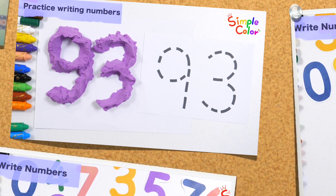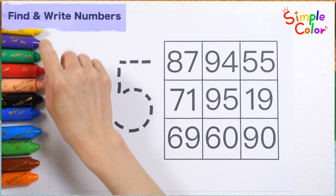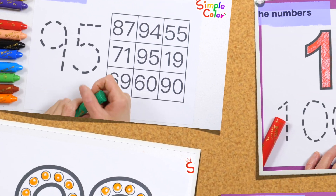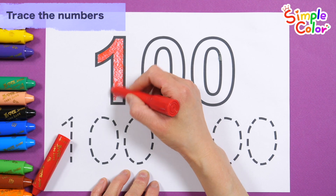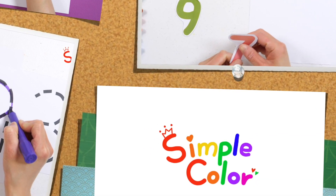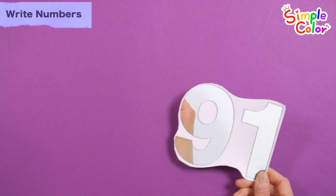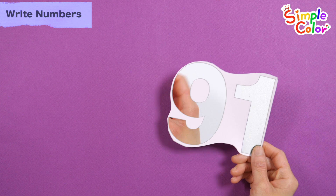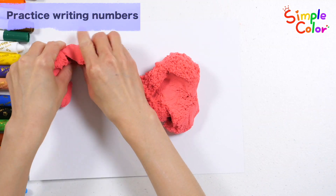Today, we will learn the numbers 91 to 100. Help children recognize the shapes of numbers in a fun way by making numbers with colored clay. Practice finding the number you want among several numbers. What do you see behind the numbers? It is colored clay. Let's make numbers with colored clay.